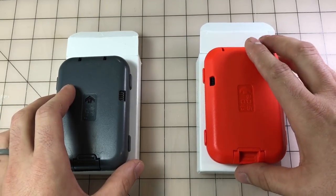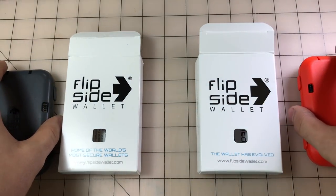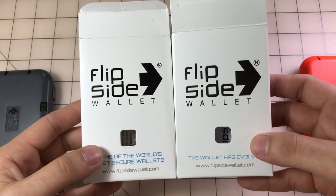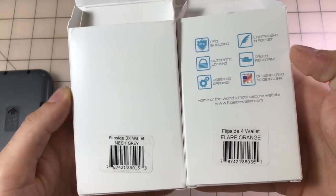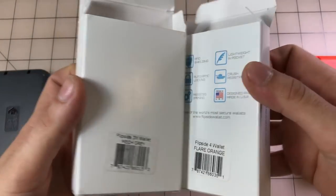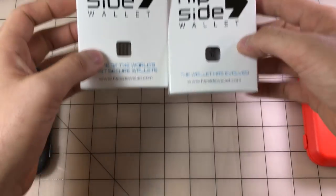Right off the bat, let's look at the packaging first. It looks like it literally comes with the same box — printing's changed a little bit — and a very similar instruction sheet inside. We can put those off to the side now.